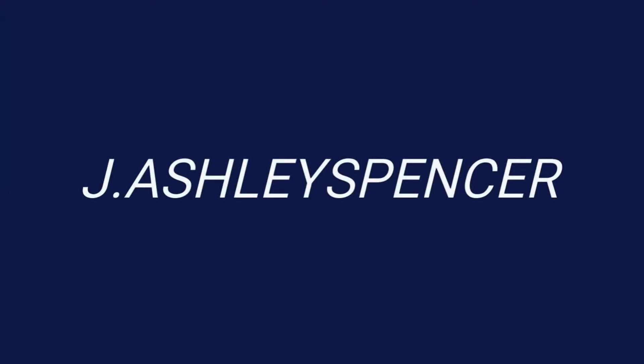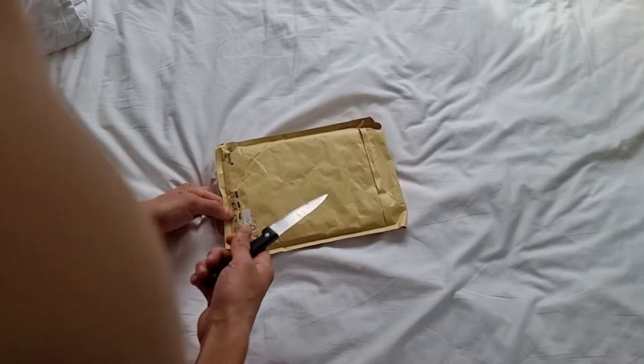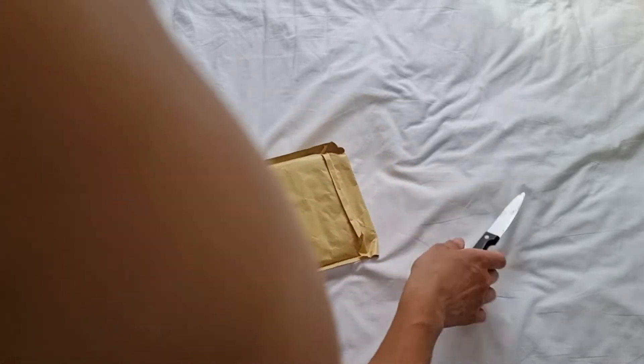Hello once again, this is J. Ashley Spencer. Hello and this is J. Ashley Spencer once again — another box! It's also J. Ashley Spencer. Oh my god, this is 49p. All right, let's get this open, see what we're dealing with in here.